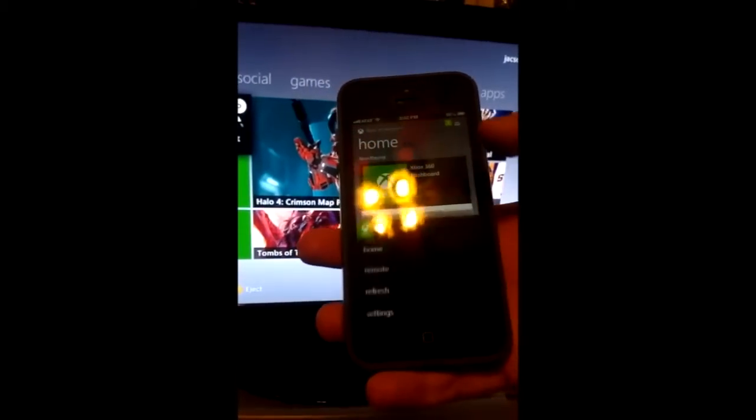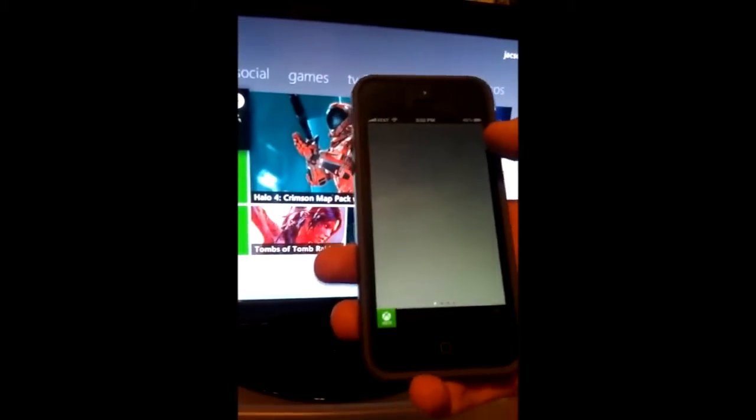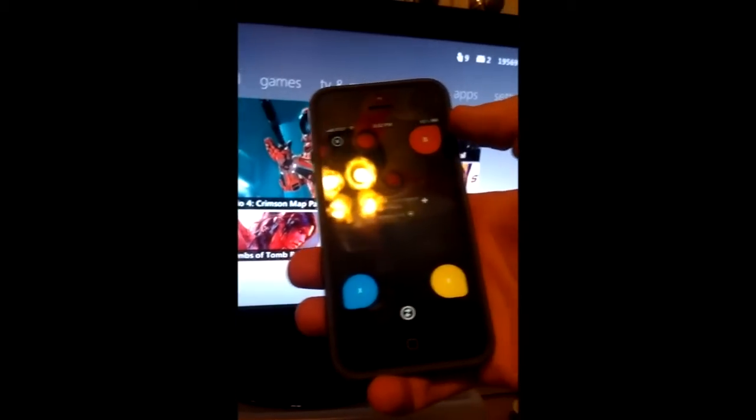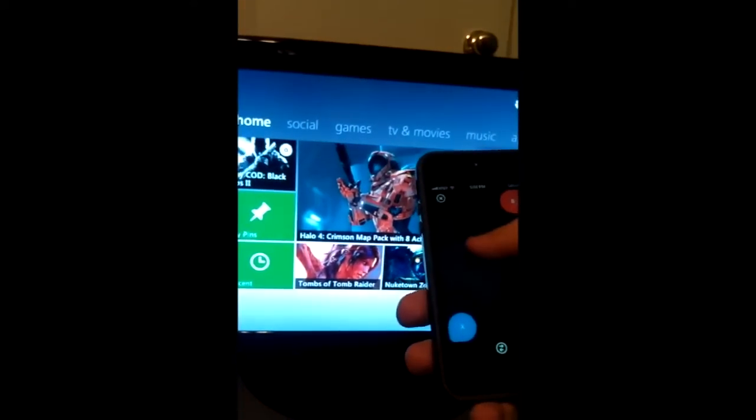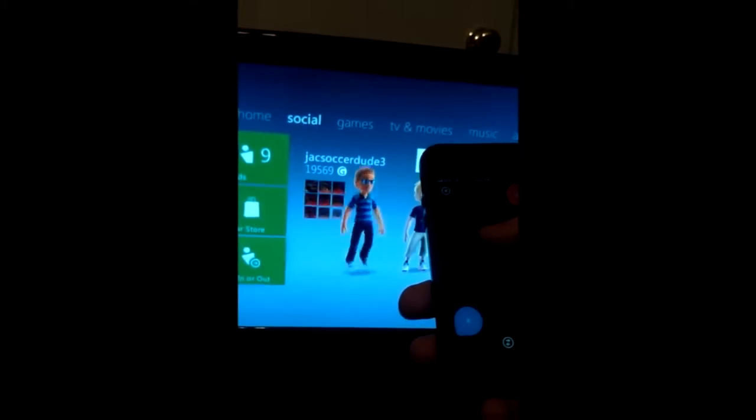So now, on your iPhone, you click the bottom right corner and click on remote. The remote's a little bit different — you swipe left and right, up, down to control your Xbox like the D-pad would be.